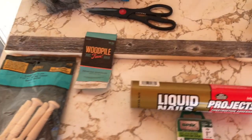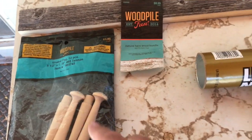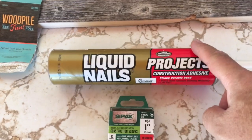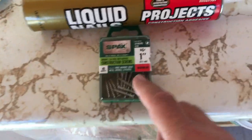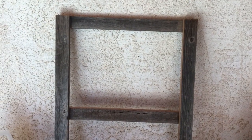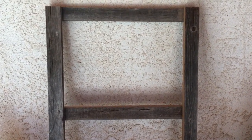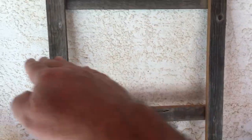I got the pegs, some liquid nails construction adhesive — just barely used any — and some one-inch screws. This is basically the frame right here. It's 26 inches tall and 18 inches wide, which will be just about perfect for my recurve bows. I put four pegs on either side to rest the bows horizontally.